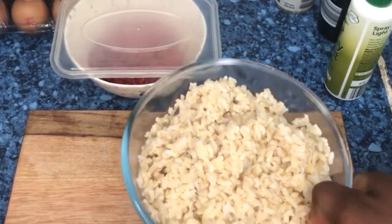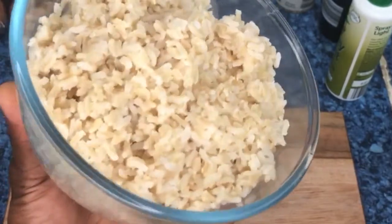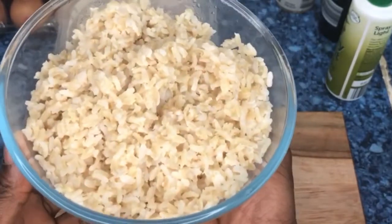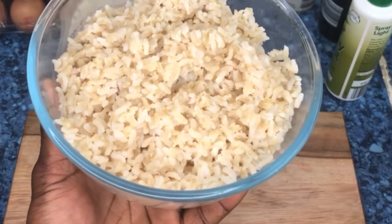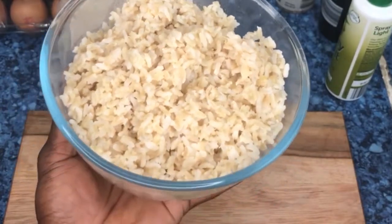The one ingredient you're going to need to prepare in advance for this meal prep is brown rice. This is 600 grams of long grain cooked brown rice. You have to make that in advance before you make the meal prep. I will leave the instructions in the description below on how to cook your brown rice before you actually make the meal prep.